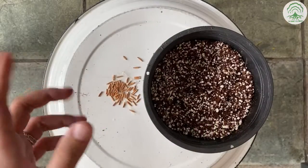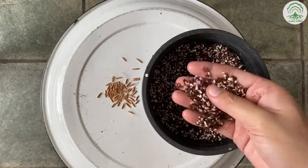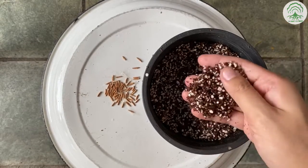Hi everyone, welcome to the episode of The Root Call Tree. In this week's episode, we're going to show you how to sow the seeds and also the germination process.